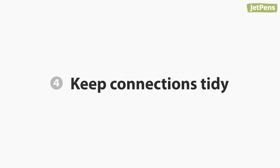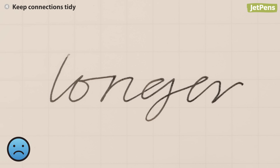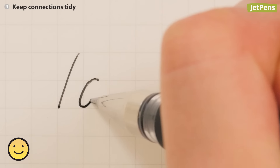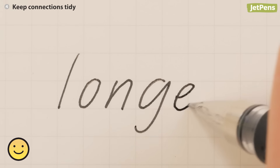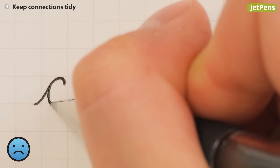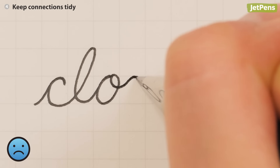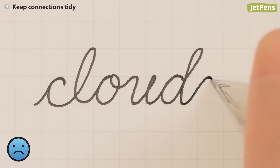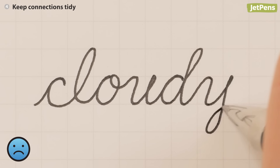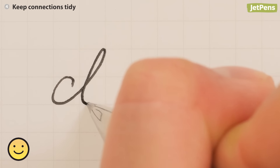Four: keep connections tidy. When we write quickly, we tend to connect letters, which can make words look messy. When printing, avoid connecting letters — this will help your writing look neater. When writing in cursive, some people use curved connectors, but these can confuse letter shapes or even be mistaken for letters themselves. Use straight connectors to clearly differentiate them from letters.